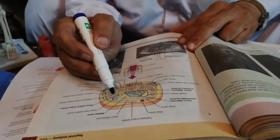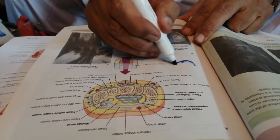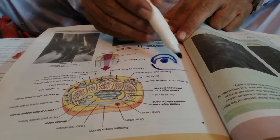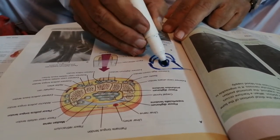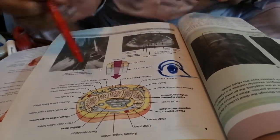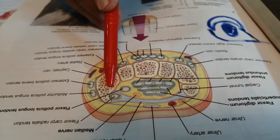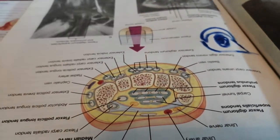Note one point: the tendon of flexor carpi radialis lies in the groove of the trapezium bone. One sleeve from the flexor retinaculum comes over to be attached to the trapezium, so that inside the carpal tunnel a separate small tunnel is formed for the tendon of flexor carpi radialis in the groove of the trapezium. In this way, a separate canal is formed for the flexor carpi radialis muscle.